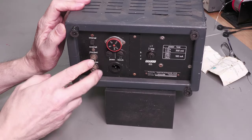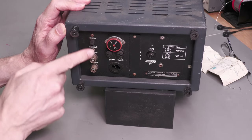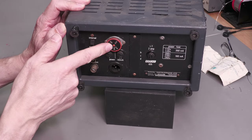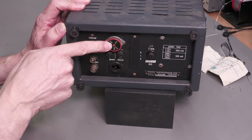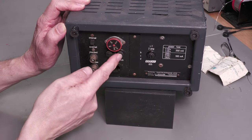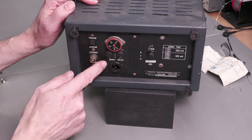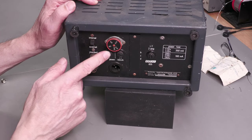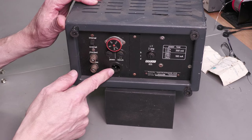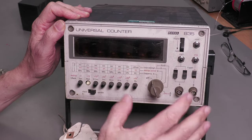Looking at the rear of the unit, we've got a couple of BNCs — looks like we can attach an external oscillator, and there's an internal/external switch. There's voltage selection — currently set to 240, being a UK unit. There are actually three fuses: LT for low tension, HT for the high tension for the Nixie tubes, and another fuse marked 'power' for the incoming power from the non-standard AC input socket on the back.